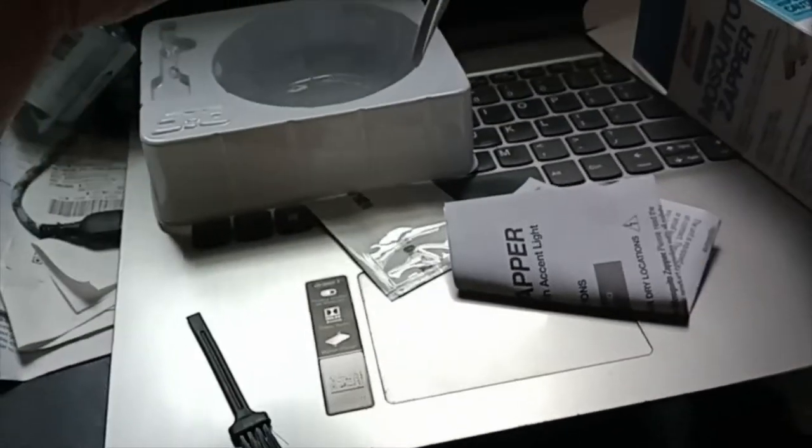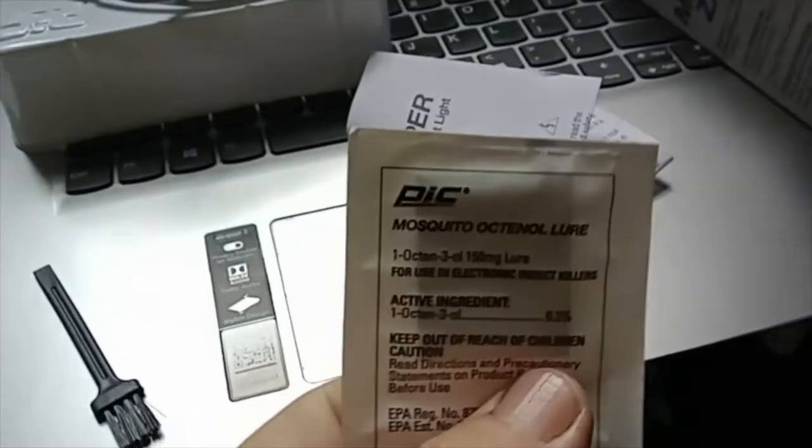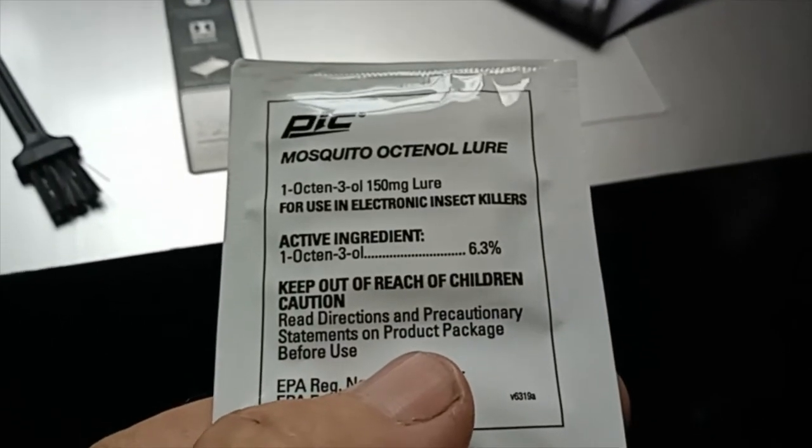Yep, it's all in there. Apparently this is like a miniature zapper and it comes with a little brush to clean out the dead mosquitoes — let's hope I have to use that. It comes with a USB cord, instructions, and I'm guessing this is going to be the lure to attract mosquitoes into the zapper, which I think is a just awesome idea.